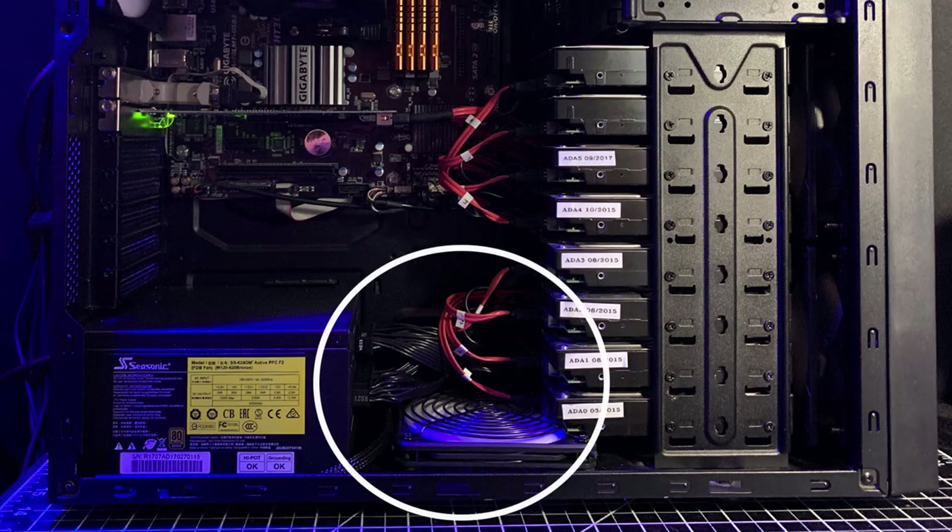That problem fixed itself when I replaced the non-modular power supply with a modular power supply, needing only the mainboard and hard drive power cables. By switching the hard drives from the mainboard to the SAS controller card, the SAS to SATA breakout cables also reduced cable clutter over the bottom fan.